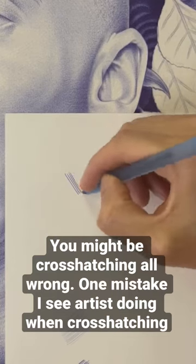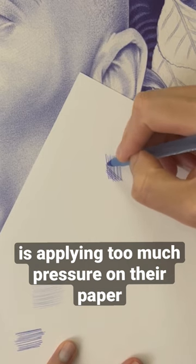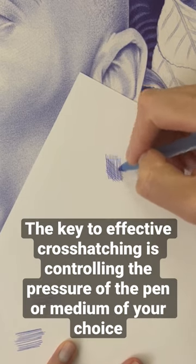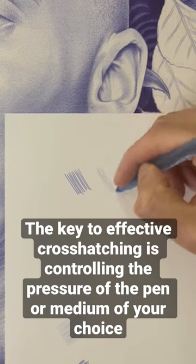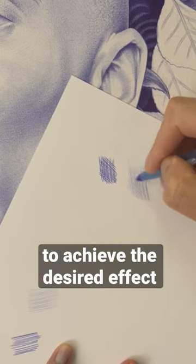You might be cross-hatching all wrong. One mistake I see artists doing when cross-hatching is applying too much pressure on their paper. The key to effective cross-hatching is controlling the pressure of the pen or medium of your choice. Start by practicing with light pressure and gradually increase as needed to achieve the desired effect.